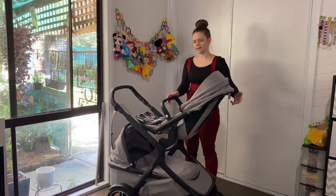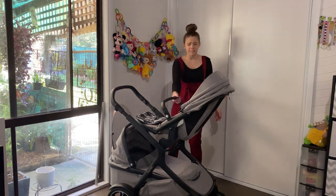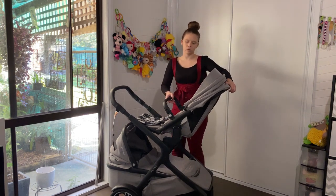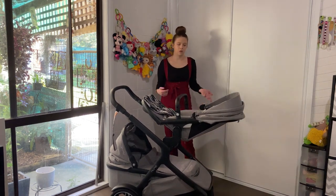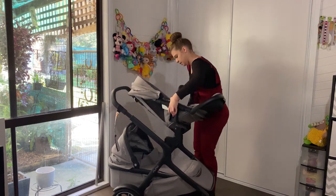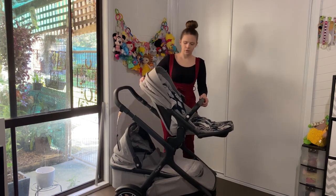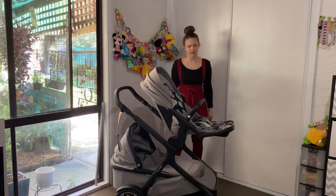The recline is a bit unusual - the pram sits quite reclined and this is as far up as it goes. I guess younger babies facing you won't want to sit fully straight anyway. There are three recline positions whether the pram is facing you or facing the other way, and it still doesn't sit up very straight, which is a little odd.